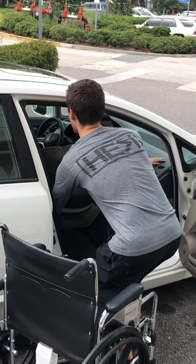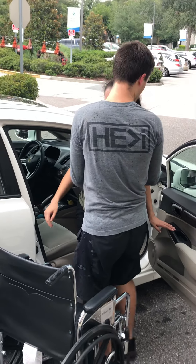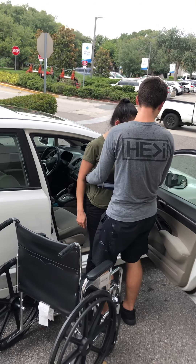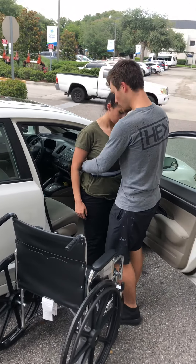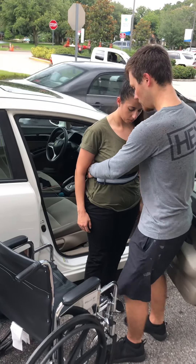One, and two, and three — up you go. Don't grab onto your door, okay? It's not too stable. So with your right foot, I want you to step forward to me right here.